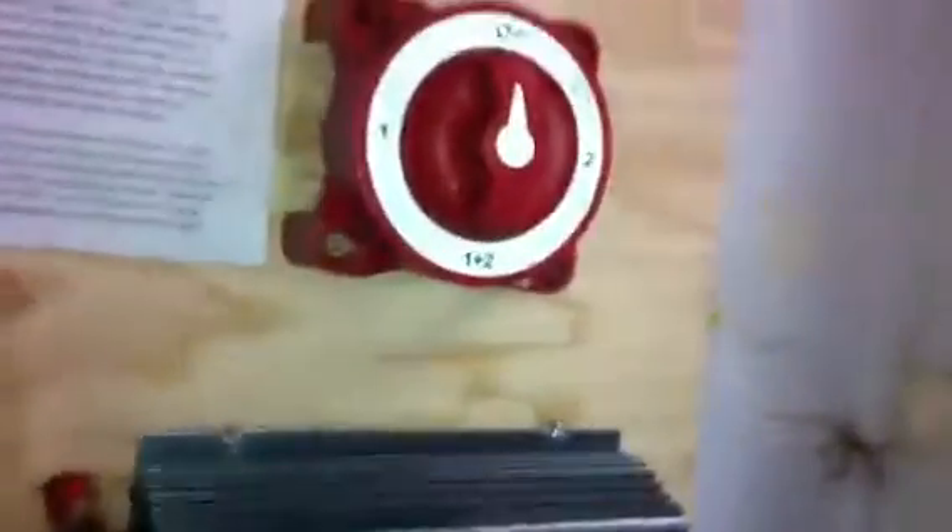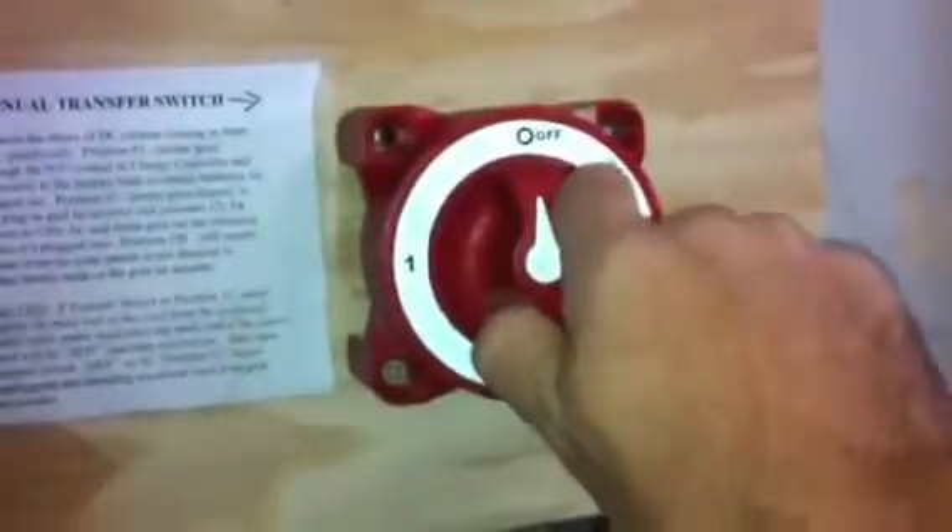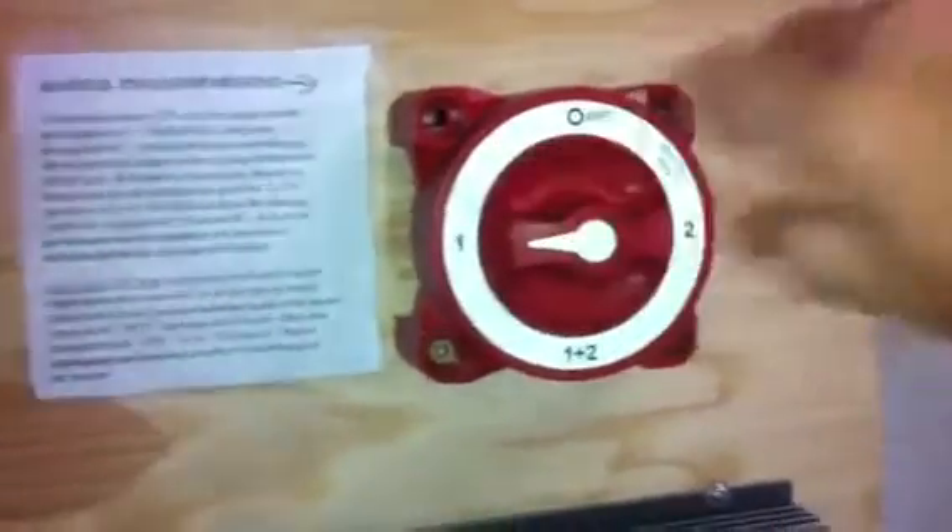I take that power and I'm going to go to position one. It'll come through my charge controller. I'm going to turn this to position one, and the current will now be directed to my batteries via this charge controller. Now you can see I've got 12.91 amps coming in — times 12 should be roughly 160. We've just redirected it to the charge controller.